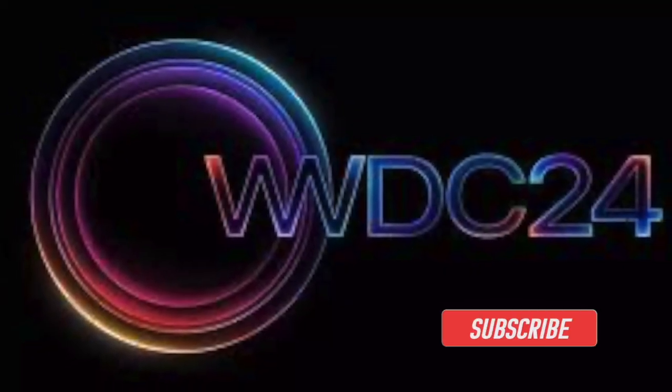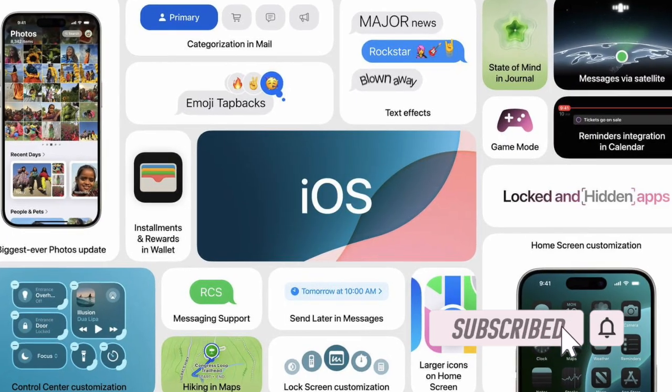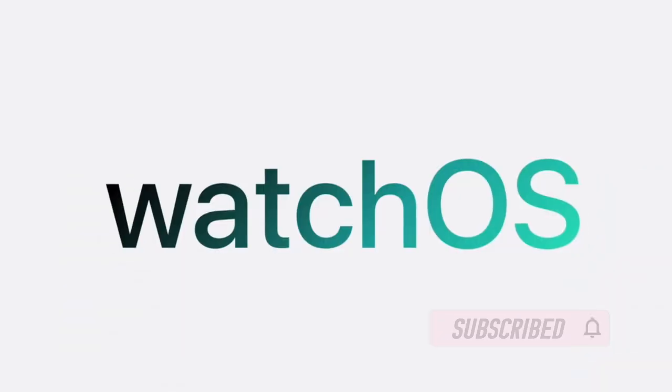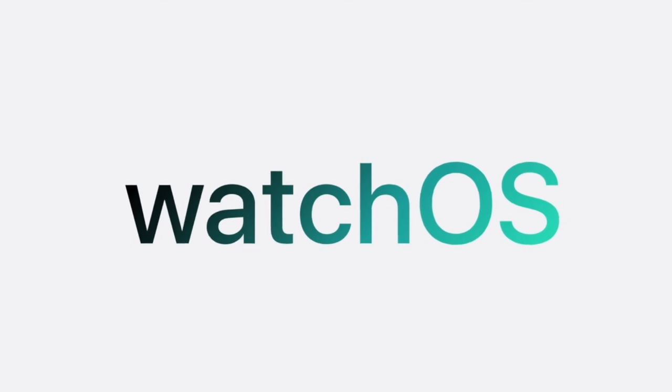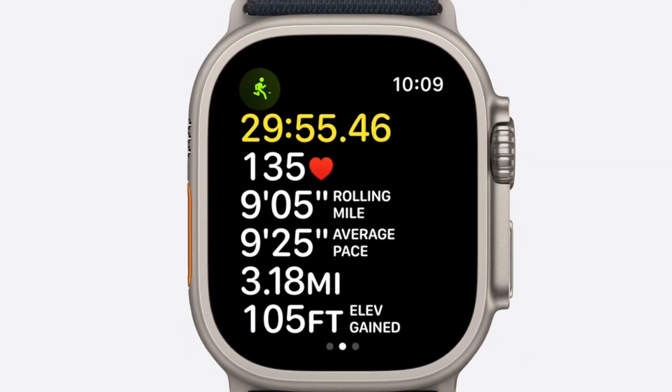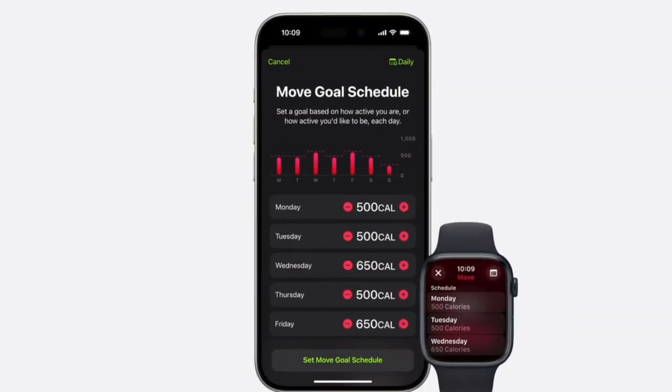Pretty much on the expected line, Apple has unveiled WatchOS 11 alongside iOS 18 and MacOS 15 at WWDC 2024. Packed with a number of pretty cool features, WatchOS 11 is touted to be the biggest update ever. Whether you are a tech nerd or someone who has a huge penchant for testing pre-release software, this guide is for you.